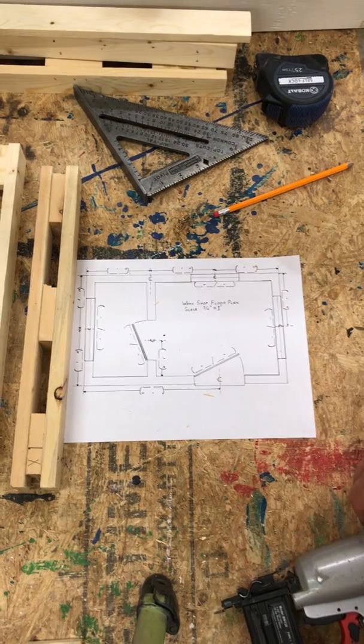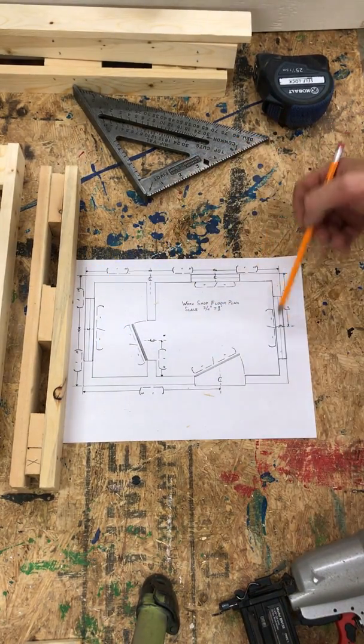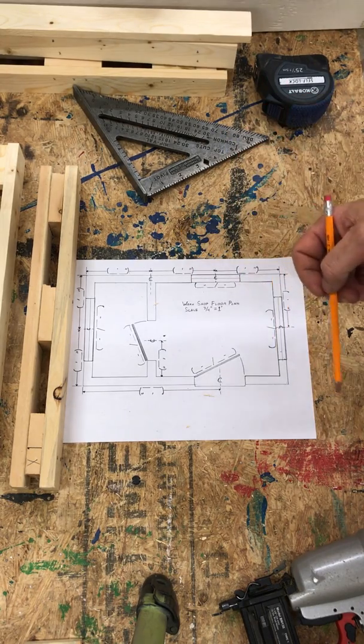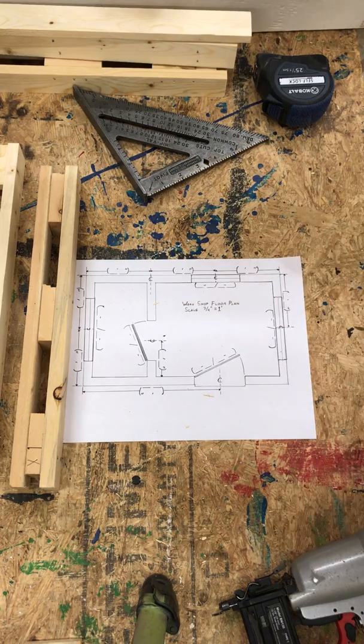Frame your T's and corners first. You'll also want to do your trimmer and header combinations, which are covered in another video, for use around each door and window opening. Frame all those pieces up, then lay out your floor plan, erect it, and put everything together in one piece.